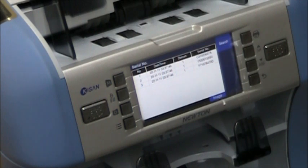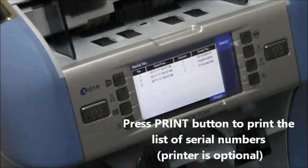If you have connected to a printer and want to print this out, just hit your print button and that will print all the serial numbers of the bills.